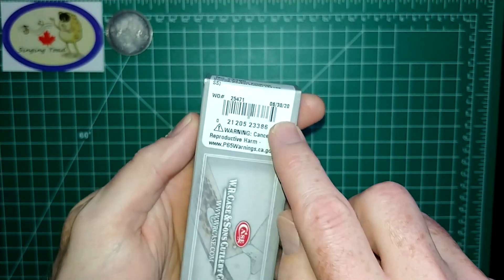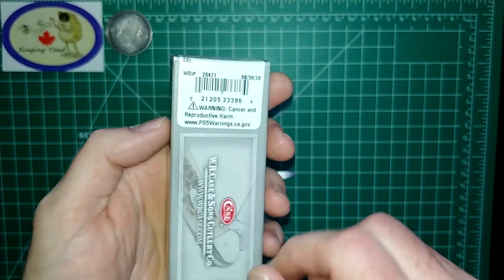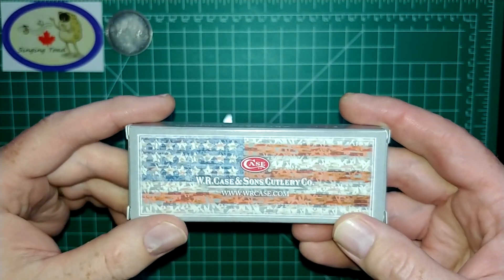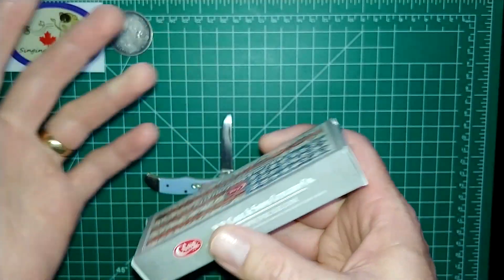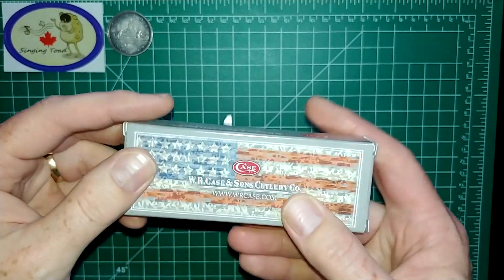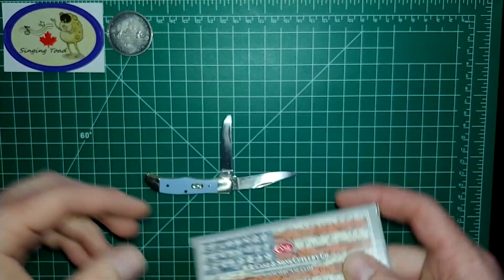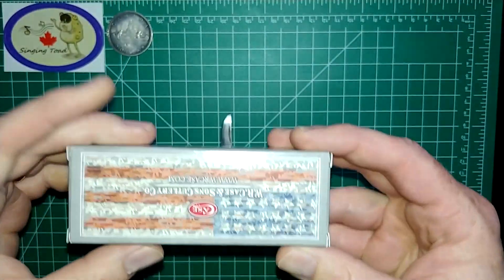That is not a super common practice amongst all knife manufacturers. I wish it was — I wish all brands did that. Some brands don't give you any type of date information on their knives whatsoever, and it's a mystery to try and figure it out. You've got to go to websites and forums. Some brands like Buck have a mystical code series that you have to decipher on their website. And then of course Case puts it right there, which is really nice to see — that's super awesome.